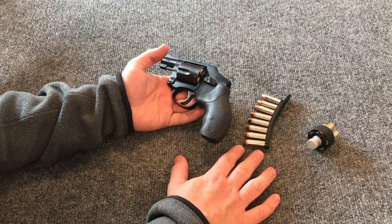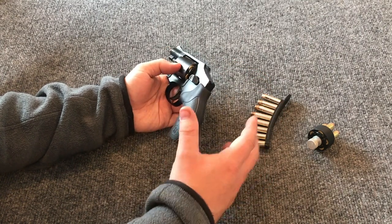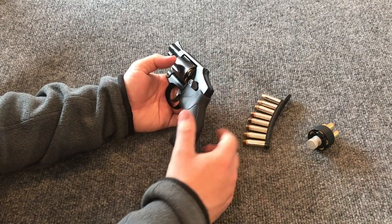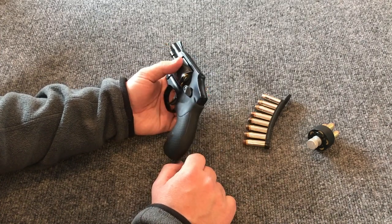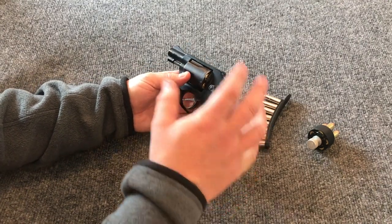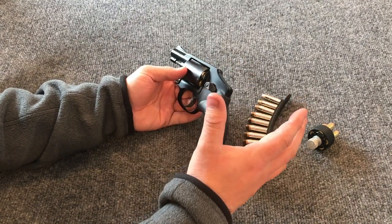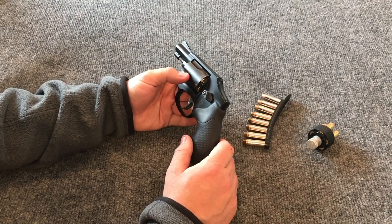I thought I'd share how I reload revolvers and some of the steps and techniques I use to increase consistency, reliability, and repeatability. When it comes to reloading little snubby revolvers, you need to be more intentional than with larger revolvers, and we'll discuss those reasons here in just a second.